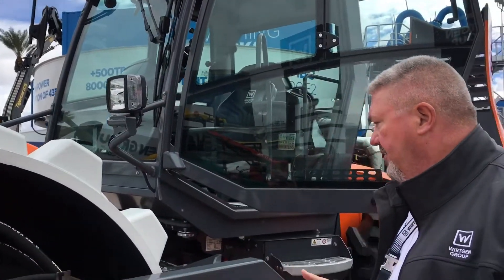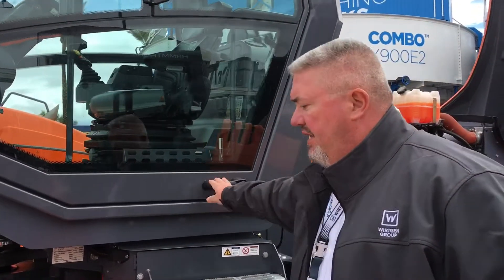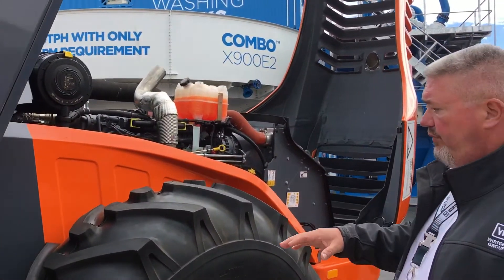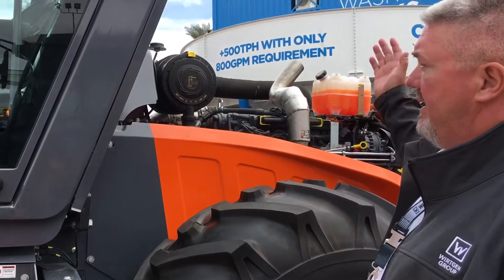Moving along the machine, one of the other benefits has always been our three-point articulation joint. This gives us much more stability and better traction in a lot of locations. We also have automatic opening for the rear canopy door.